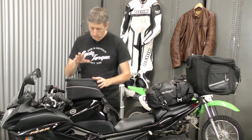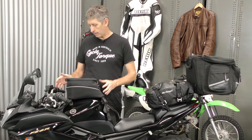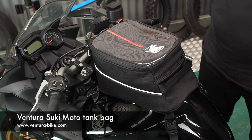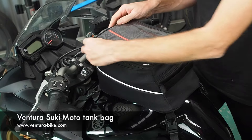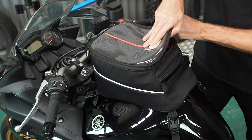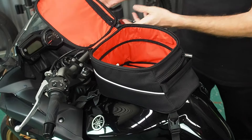This is the Ventura Tsukimoto tank bag. It's a compact small tank bag that attaches through suction cups and just sits in front of you. Tank bags are an awesome way to carry gear — it's made out of waterproof material, it's got a map pocket in the top if you go touring, and it's just an excellent way to carry a little bit of gear.